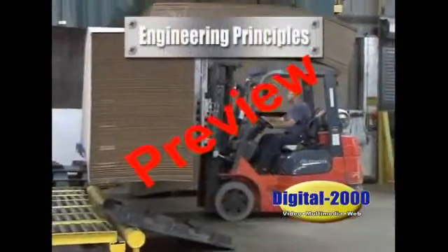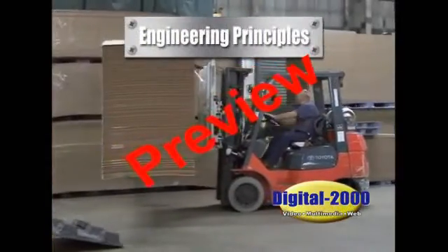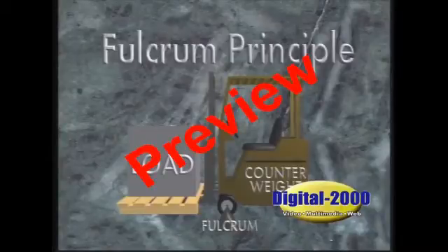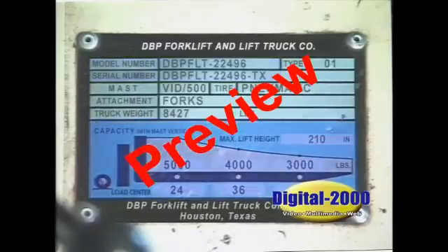Let's review a few engineering principles so you'll have the knowledge to make your own decisions and exercise good judgment. Forklift equipment operates on the fulcrum principle. Two weights are balanced by a fulcrum. The counterweight, or engine and heavy metal parts, counterbalances the weight of the load. The fulcrum point is your front tires. The data plate attached to your forklift provides the serial and model numbers, and it also tells you how much weight you can safely lift and how high the forks can be raised.